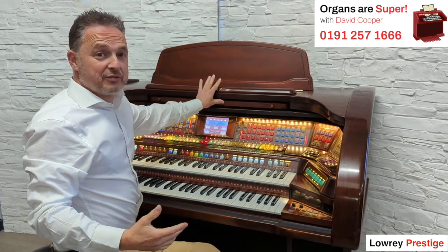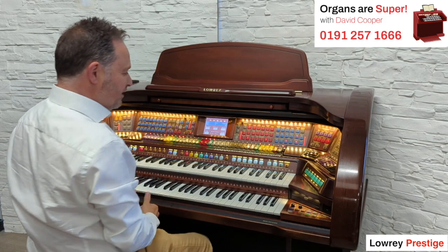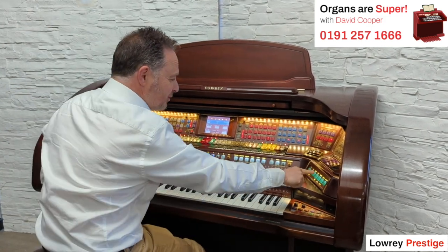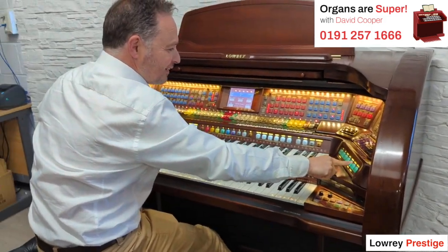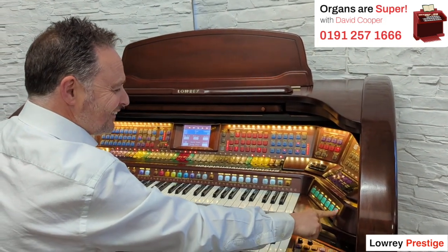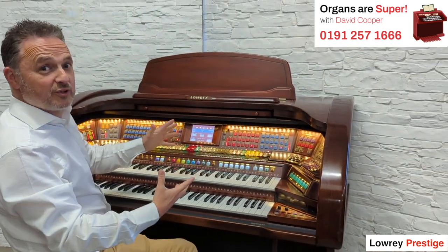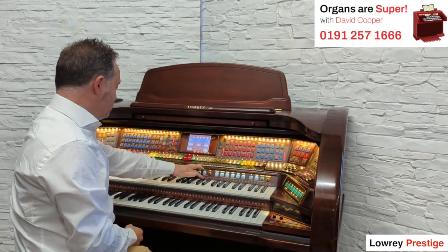It would have been £40,000 or so new, so really top of the range instrument. Now we've got sound effects we can bring in to make us sound good — a round of applause! So we've got some really fun stuff in here, but we've also got the core stuff that you're going to want in an organ. We've got the presets.